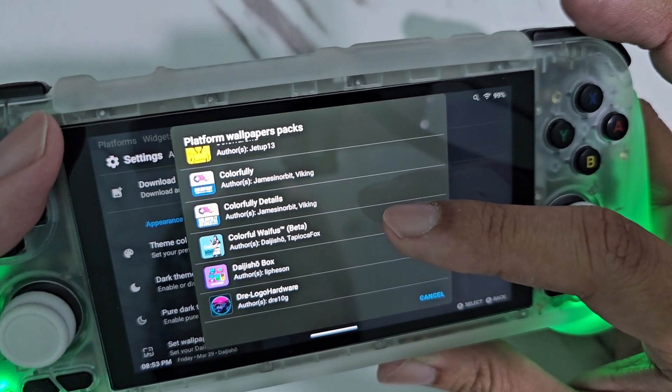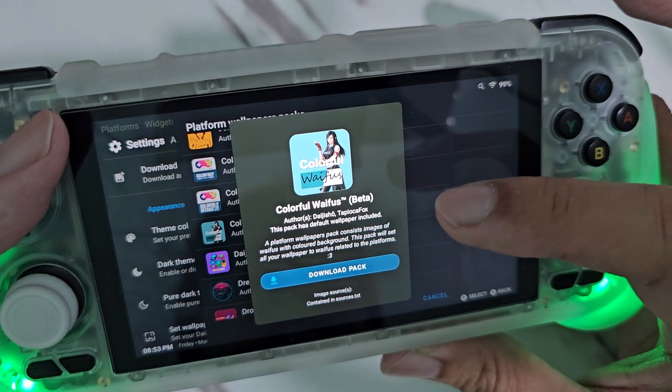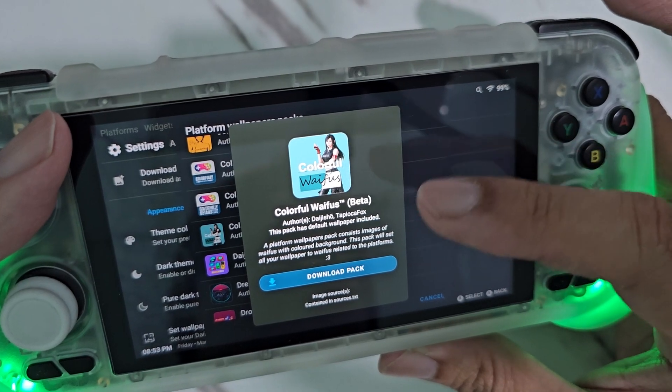For example, this one — Colorful Waifus. By the way, there are no nude ones here, just girls icons. So I'm not sure why they hid it.